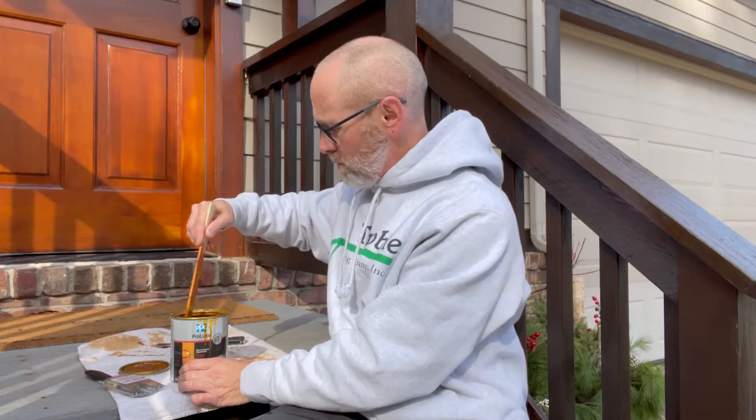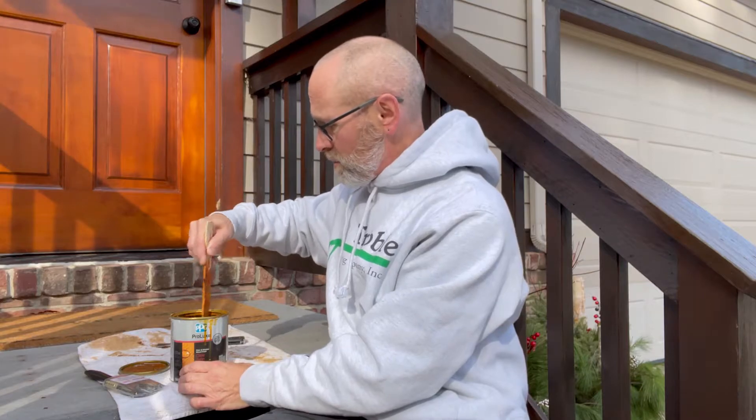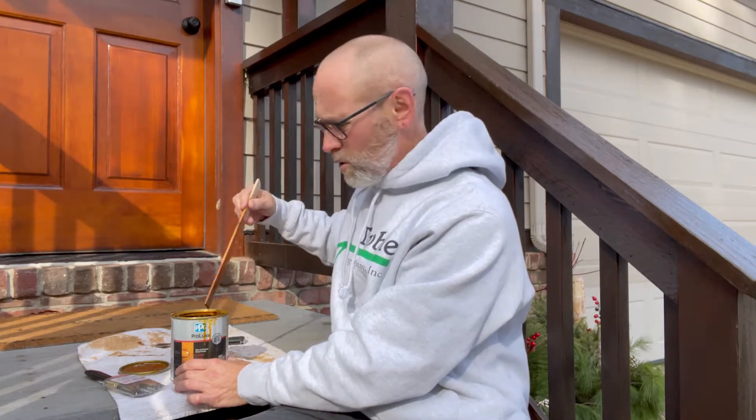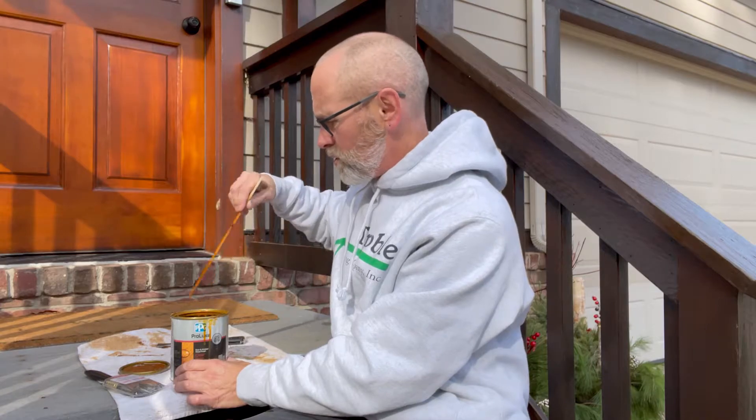If this stain has been sitting on the shelf for a while and you just purchased it, the pigment could have settled to the bottom. So we use a stir stick and stir and pull up as we're stirring to make sure that the pigment that might have settled is evenly distributed, so we have a nice even finish when you start to apply it to your door.